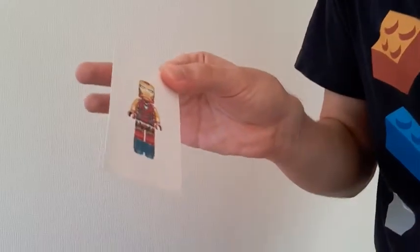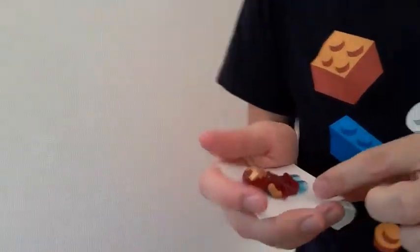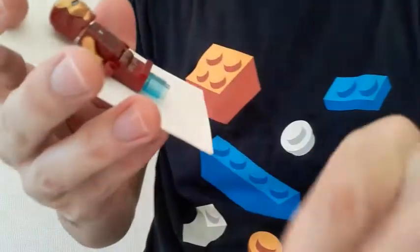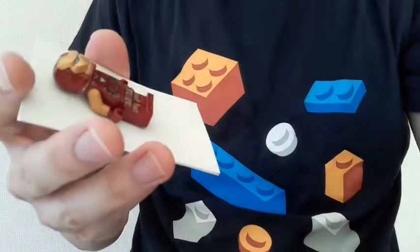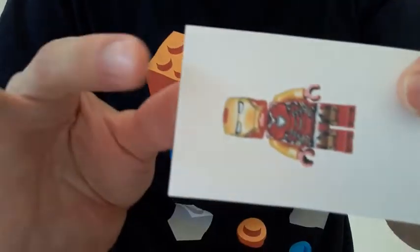These magic cards are pretty amazing. You just simply give it a wipe and you've got yourself real mini figures. See? You can take these bits off if you want and play with them. When you're finished, you just put it back to the card again and you're ready to put it away.